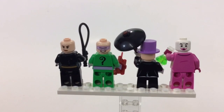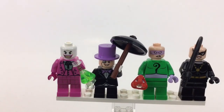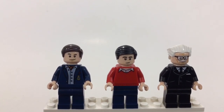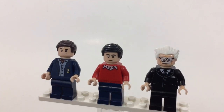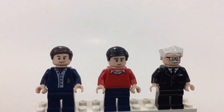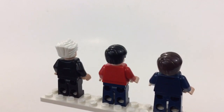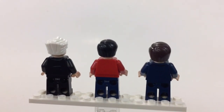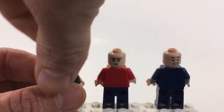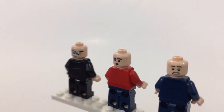That's our four villains. Here are the other minifigs in their civilian clothes — not out fighting crime. I like Alfred; he's got the older face with the Doc Brown hair. Not much back printing, but they all have double-sided faces, and they come out pretty good.